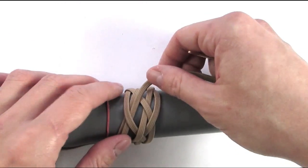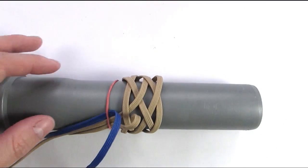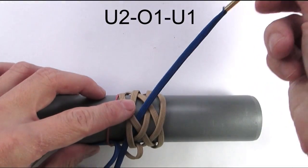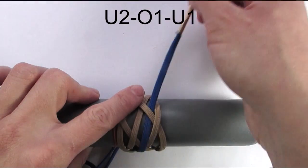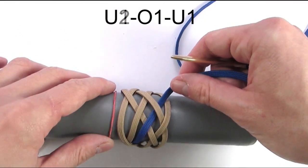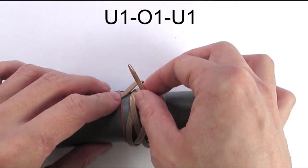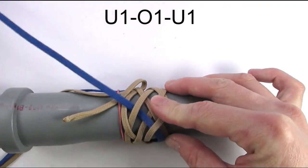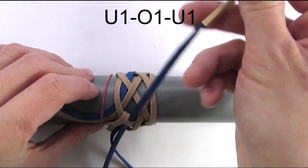We're now going to do an interweave with our second color. I have placed my second cord onto the right side of my standing end and I'm going to start by going under two, then over one and under one. I'm then going to turn back into the knot and start my next sequence with an under again — so under one, over one and under one. We start our next sequence the exact same way: under, over and under.